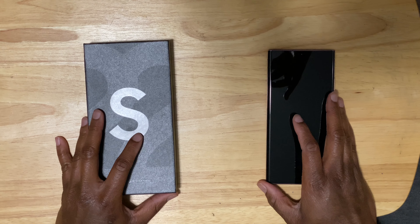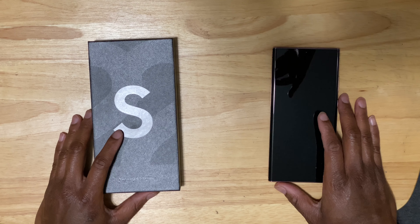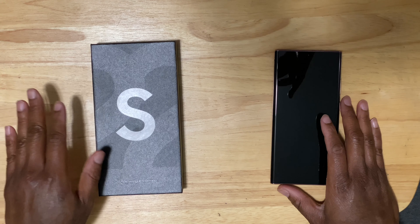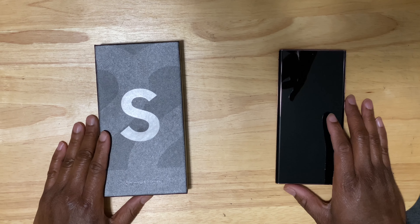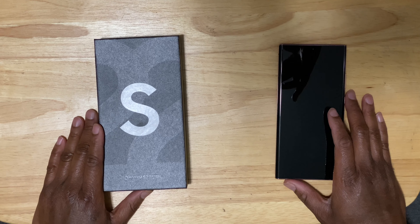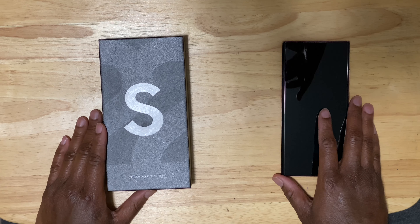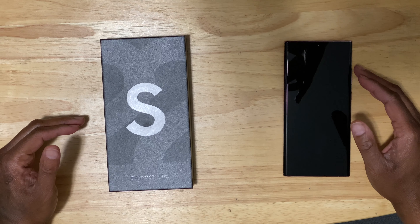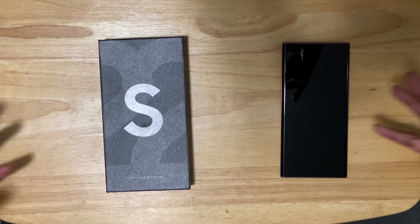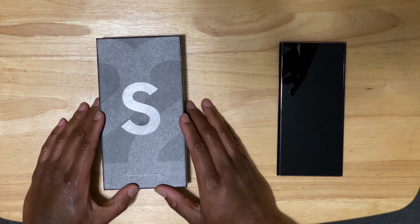Welcome back to Will Talk Entertainment. Today we're doing something a little different — a little unboxing. On my left is the S22 Ultra, which I just received a couple days ago and ordered and paid for myself. On my right is the Note 20 Ultra, released in August 2020, approaching two years old. As many of you know, Samsung skipped the Note for 2021 and combined the Note and S series to create the S22 Ultra with the stylus pen.